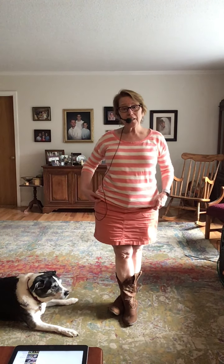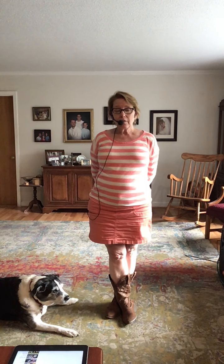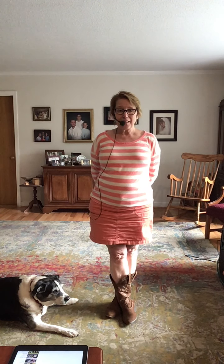Hi, I'm Rebecca Lapping with the Sandhills Line Dancers, Pinehurst, North Carolina, and I am here to teach you Stars in the City. It's choreographed by Gwen Walker. It's an improver level, 48-step line dance.